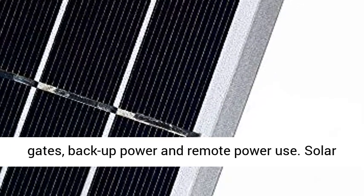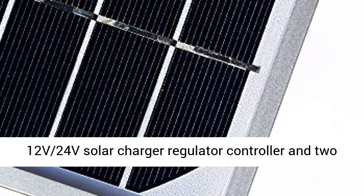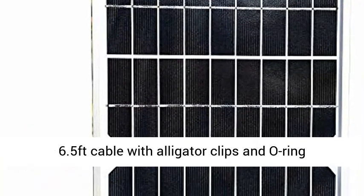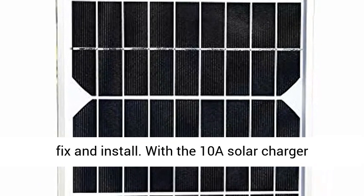Solar Panel Kit package includes: 20W solar panel, 12V/24V solar charger regulator controller, and two 6.5-foot cables with alligator clips and O-Ring Terminal for battery charging connection — easy to fix and install.